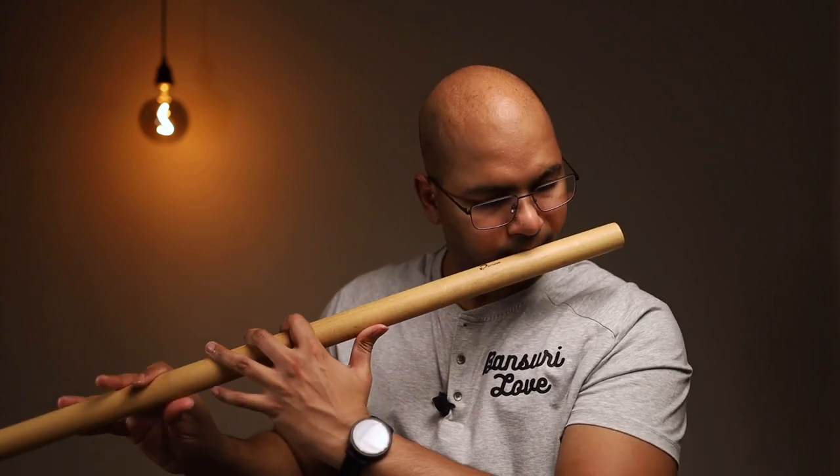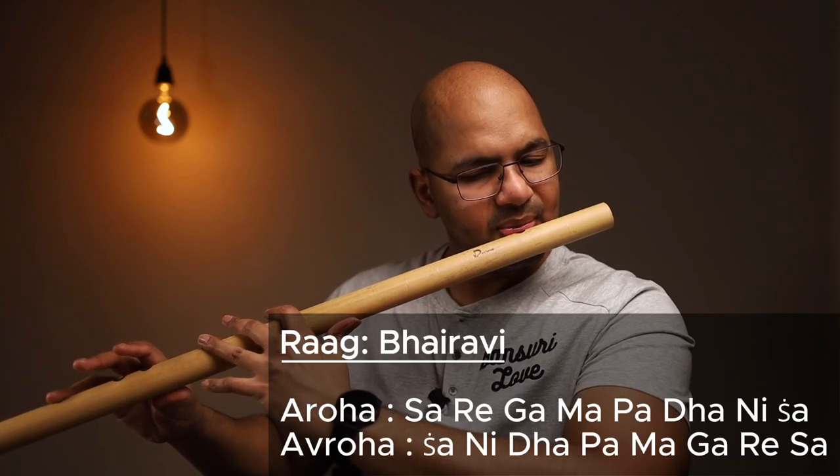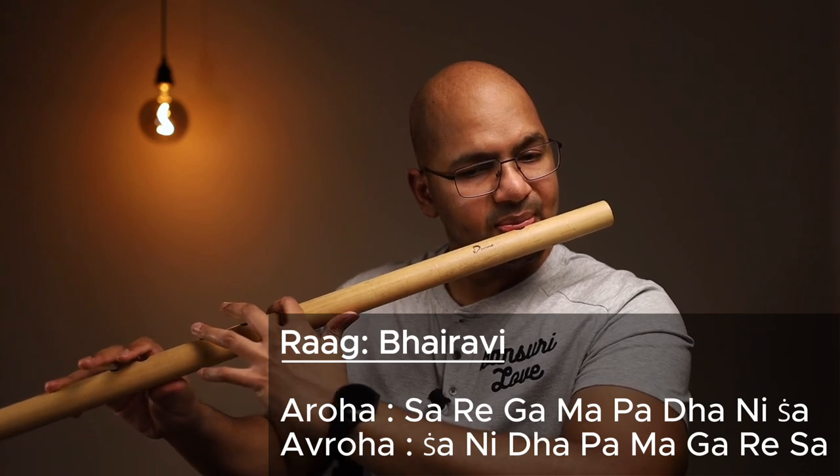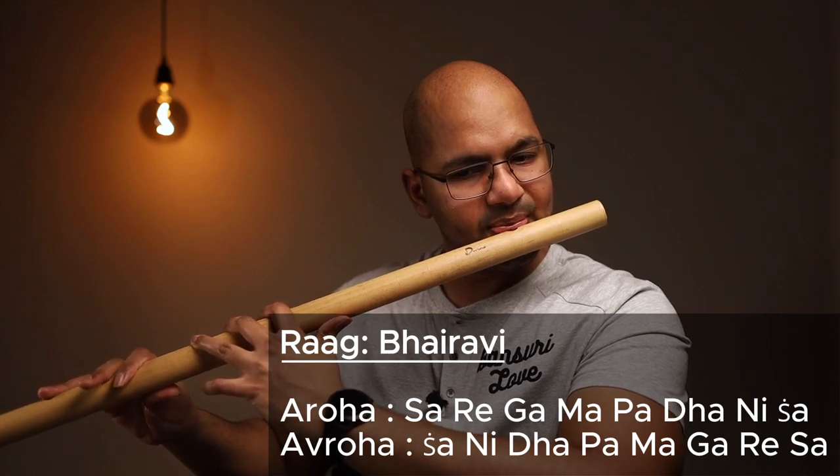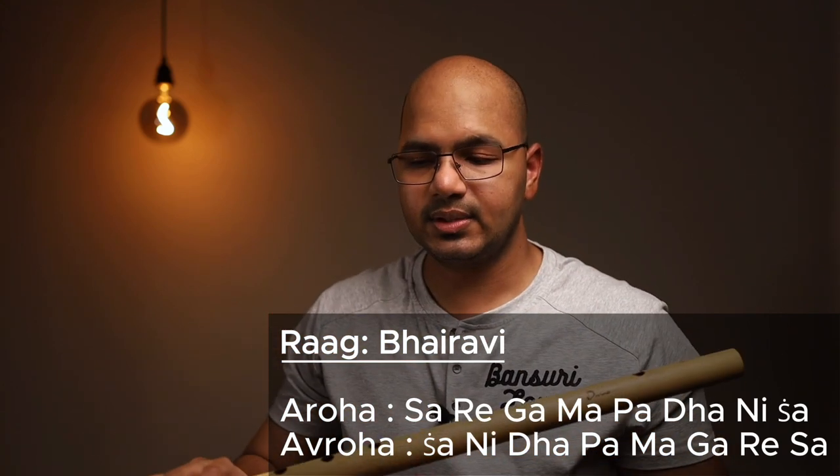If you get bored by that or want to increase the difficulty further, you can add Komal Swar. Komal Swar takes it to the next level. As a beginner, practicing Komal Swar is already hard, and doing Alankars at a certain tempo will be much more difficult. That was Raag Bhairavi where Ri is Komal and Dha is Komal.